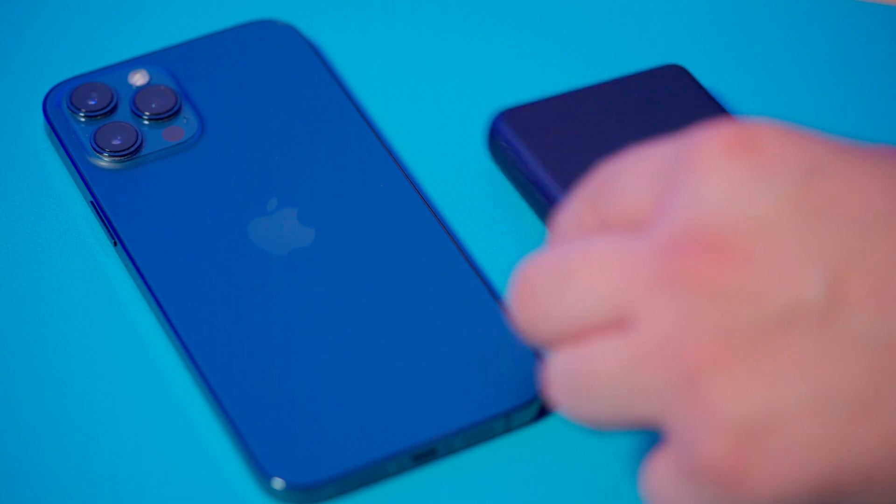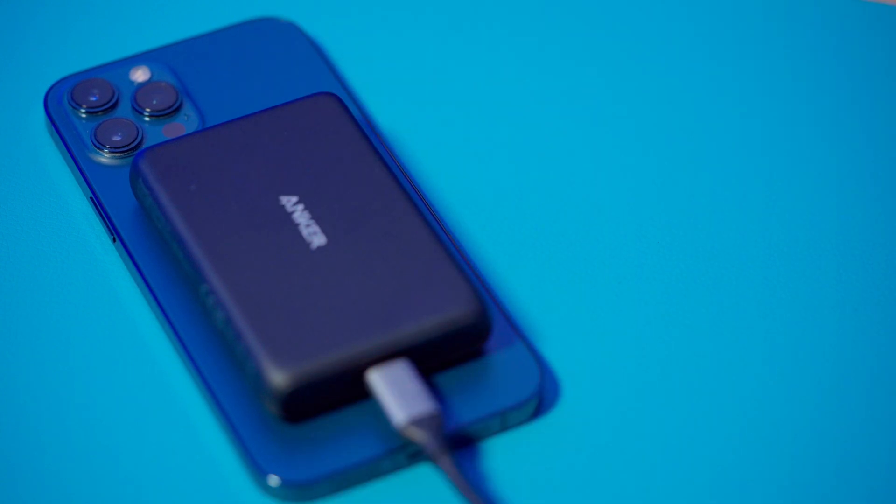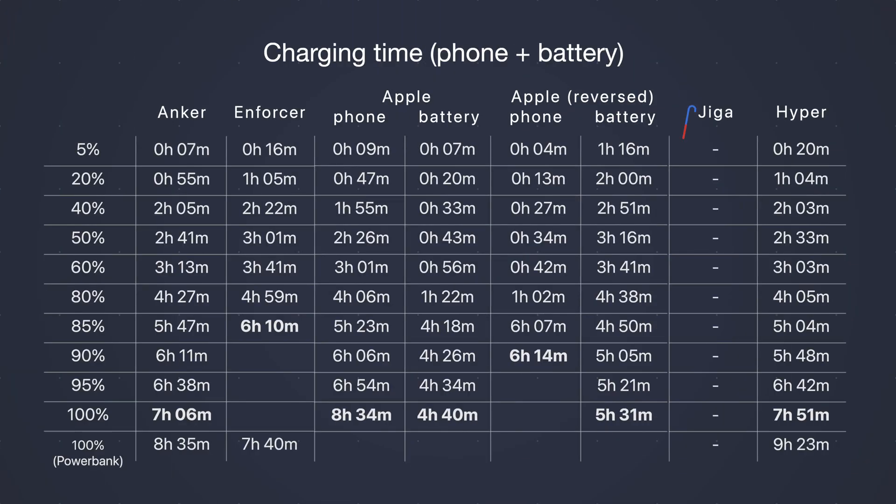In my next test, I had a phone with a zero battery and a power bank with a zero battery, connected together and charged via a single power source. First thing you'll notice is that Giga cannot do pass-through charging — it disables all outputs once you start charging it. After the phones got charged, Anker, Enforcer, and Hyper each needed about an hour and a half more to finish charging themselves. In Enforcer's case, it could only charge the phone up to 95% and then just maintained that level for three hours. Apple has deeper iOS integration, so we can see the exact percentage over time. The Apple Battery Pack is the only one with reverse charging functionality — when the phone is connected to a power source, it gives some power back to the attached battery. Normal mode completes in eight and a half hours, but the reverse charging mode couldn't pass the 90% mark and stayed there for three more hours. So for the iPhone 12 Pro Max, I would avoid reverse charging, and in general I'd recommend charging the power bank separately.